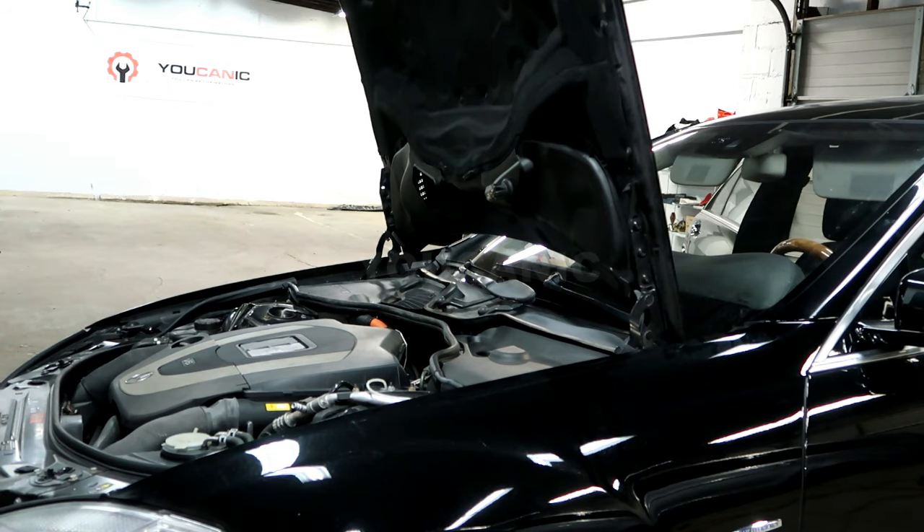These Mercedes have two latches, and typically each latch has a sensor — sometimes only one side has a sensor, but the newer ones have sensors on both. These sensors can go bad. Sometimes when you close the hood, one latch might lock and the other might not.